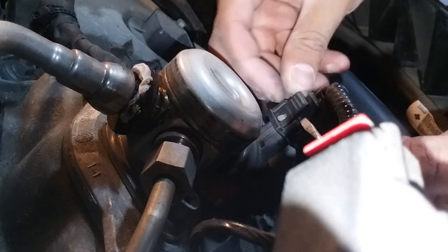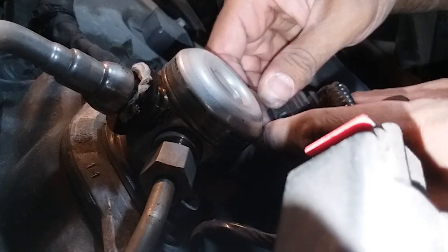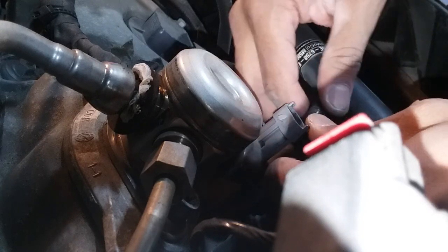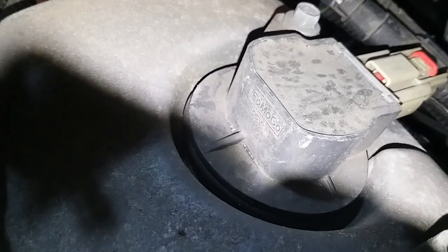First thing I'm gonna do is get a screwdriver and twist a little bit to remove this connector. I also pulled out some dielectric grease in the background here — just gonna tuck that away. For these connectors, let me see if I can get a better view. They're a little bit difficult, but not as bad as that Honda I worked on the other day.